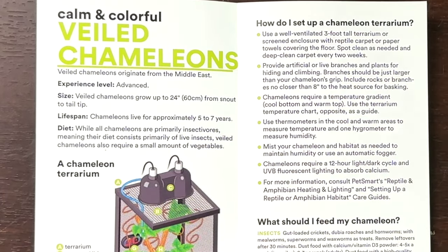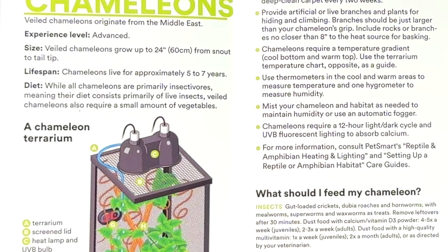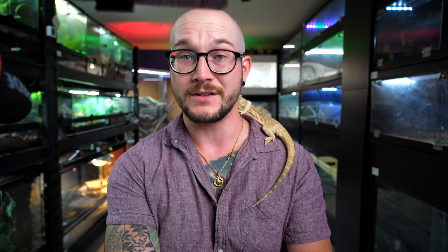Now the size of a Veiled Chameleon — it says 24 inches, so I think this makes sense. Chameleons live for approximately five to seven years, which I think is about right for a Veiled Chameleon. It depends on the species — Jacksons have longer lifespans if you treat them right, things like Carpet Chameleons often have shorter ones. Then we get to diet, and here's where things kind of go off the rails, because as far as I know, Veiled Chameleons don't require any vegetables at all. They're insectivores.